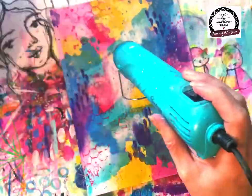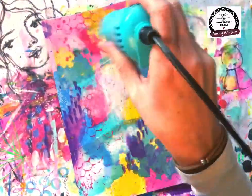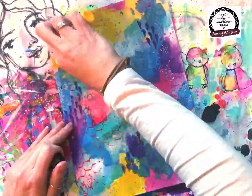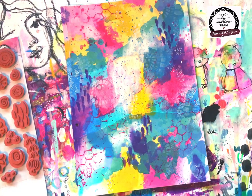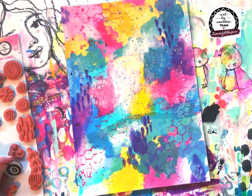To add to the painted background I've got some leftover paint — I think it was the Sky and the Kissy — and I've just used that up by splattering it on my page. Don't be too worried about which colors, just use whatever you have left.